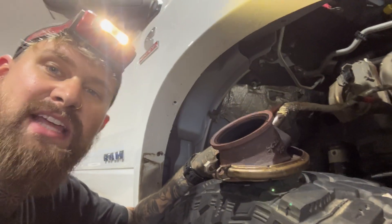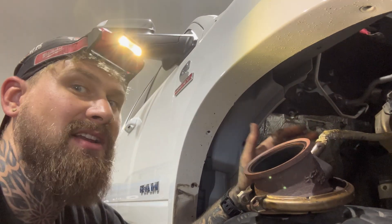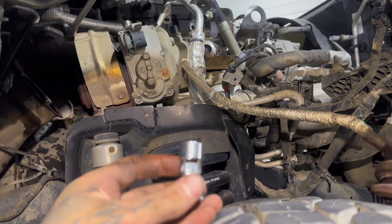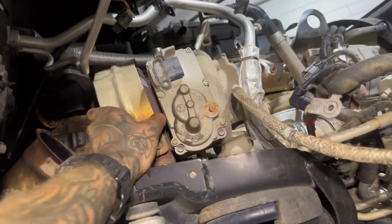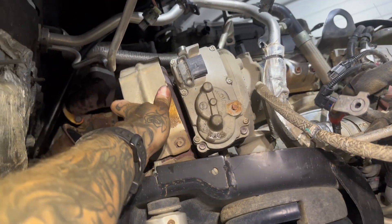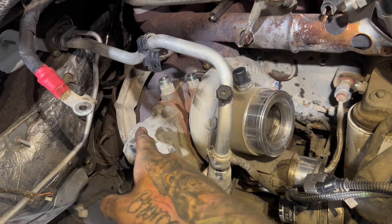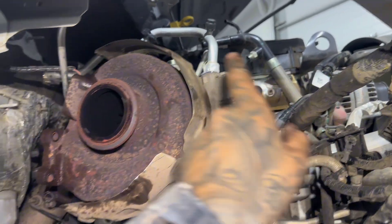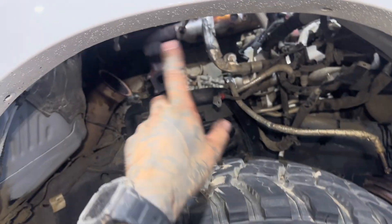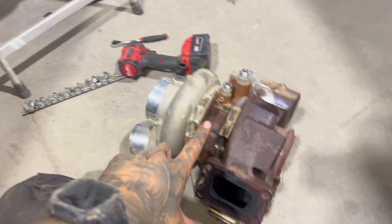The turbo is loose. I'm going to pull it forward and drop it off those studs. Since I have the elbow off already, everything should be disconnected, so I'm going to pull it right out through the wheel well. Just be careful with the AC lines — you can rotate it like this and pull it right out. It just barely fit between the fender. If you're having fitment issues, you could jack up the truck so the axle hangs down a bit and gives you more room. We got her out!